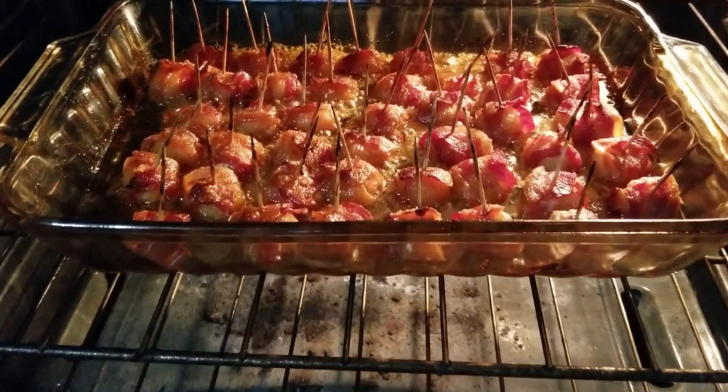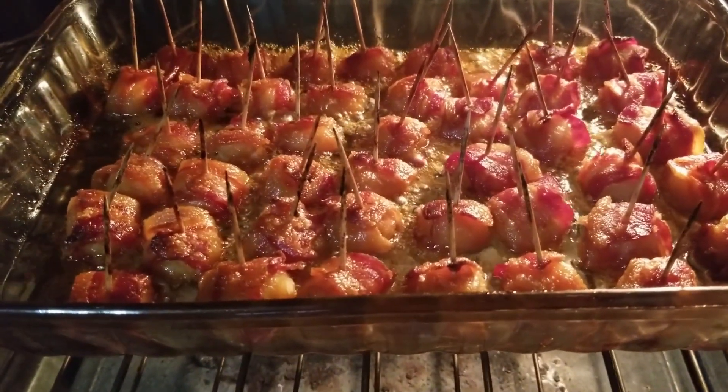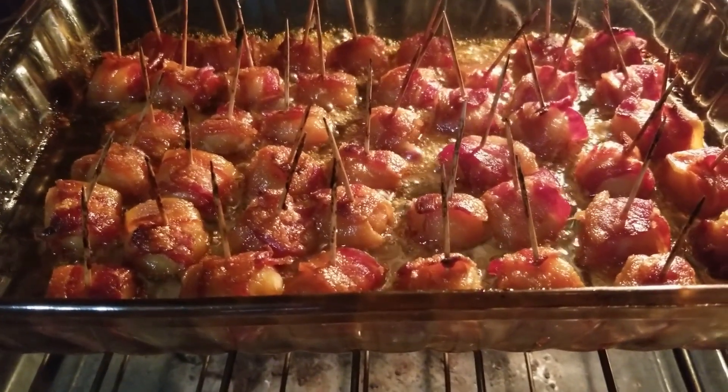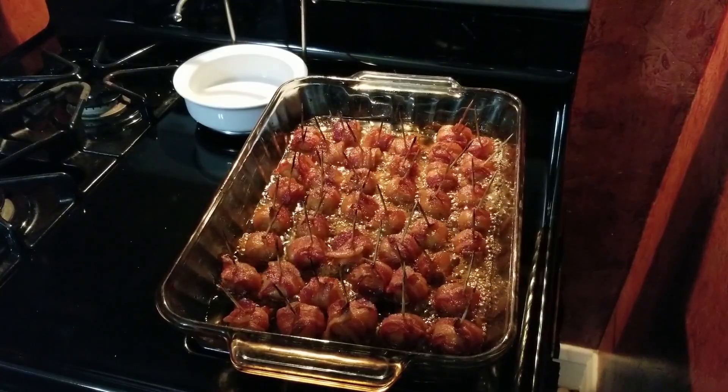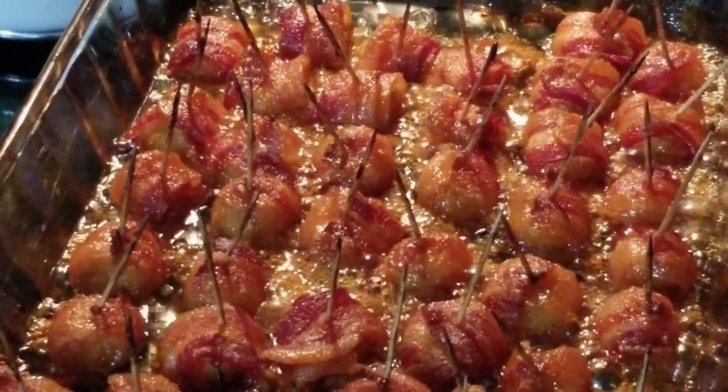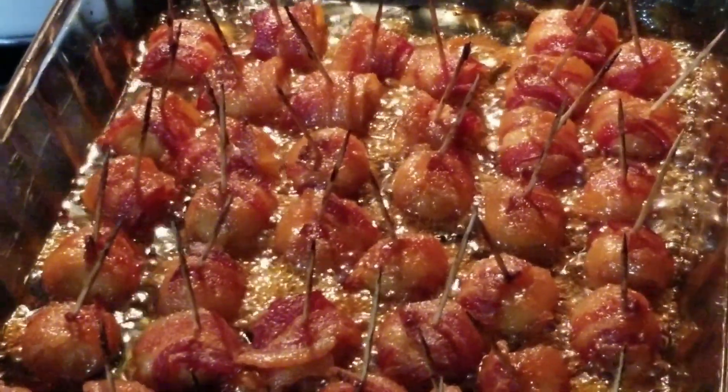These have been in an hour. Look at how nice and crispy they are. Get these out, let them cool, and give them a try — taste them, see how they taste. Look at those. Still bubbling real nice. These are gonna be delicious.